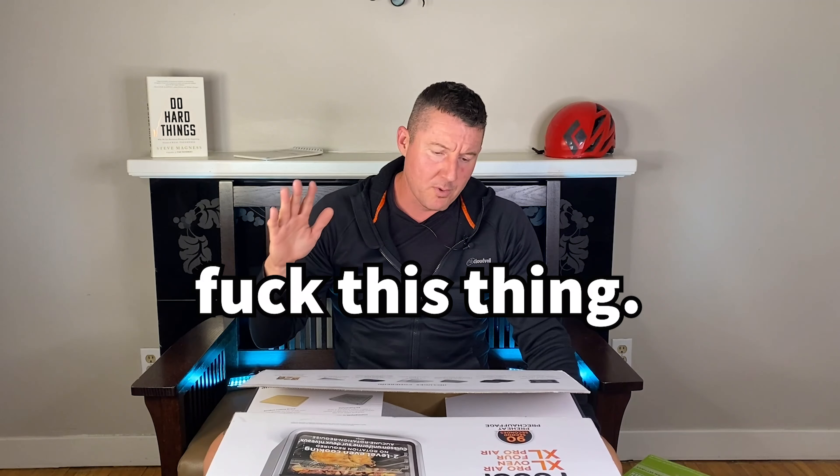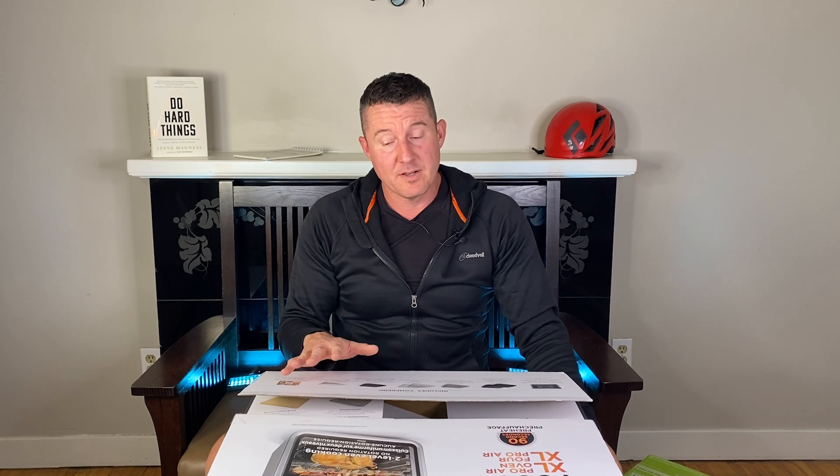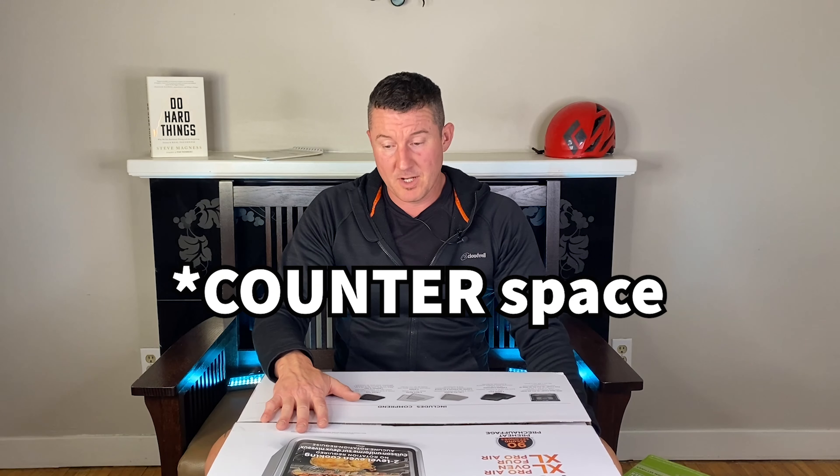There you have it. The only people who should even consider purchasing the Ninja Foodi Pro Air XL Oven are people who are ovenless. Otherwise, I think you're going to be disappointed. You're going to have this enormous, heavy, gigantic appliance taking up 30% of your counter space. And for what? So you can air fry yam fries once in a while? It's ridiculous. I look forward to reviewing the smaller version of this and letting you know if it's any better.